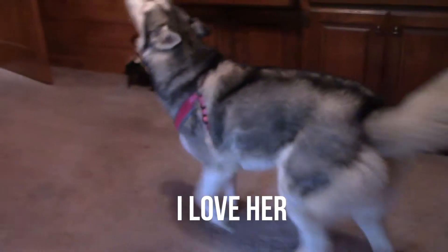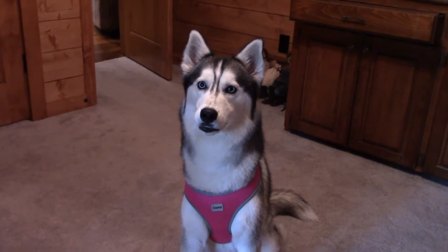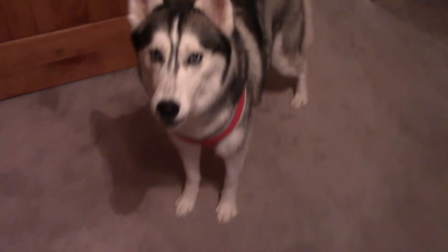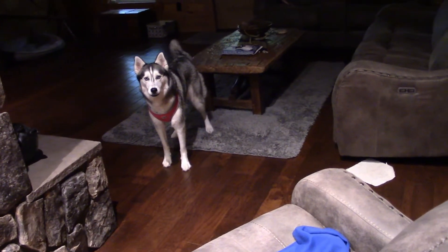Willow, do you want to go for a ride? Does my baby girl want to go for a ride? I don't hear you — say some more. You ready? Are you ready? Who's ready? You gonna talk? You ready to go now? All right, let's get the stuff.